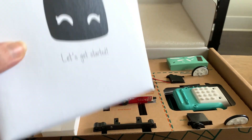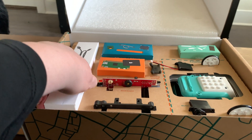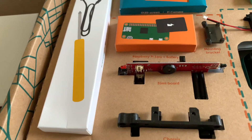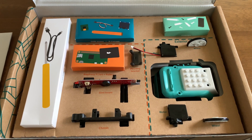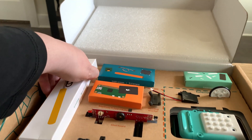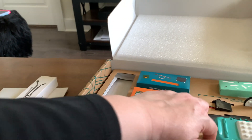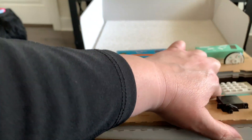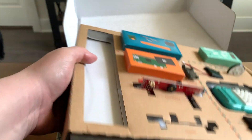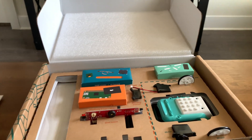It looks like there's something here which I assume includes the instructions. I'm really glad to get it because it's taken a while. There's the screwdriver to put stuff together. Let me see if there's anything underneath — I just don't want to hurt anything. No, it looks like it's just elevated because of the main chassis to make sure there's enough room for that.